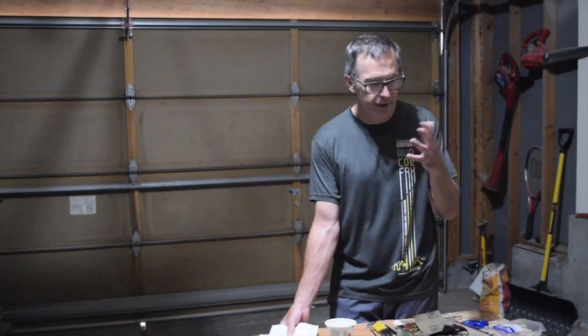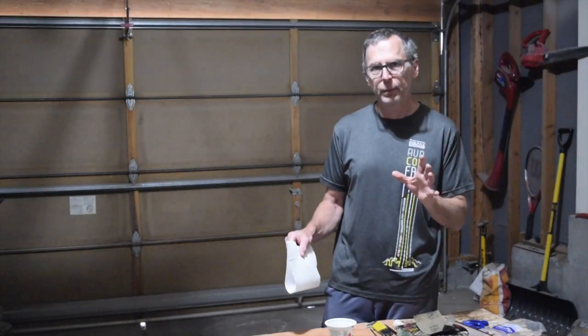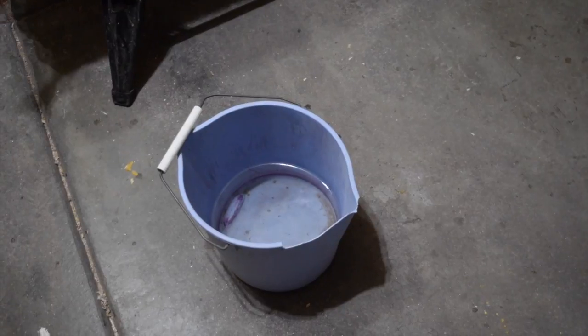It always seems to happen when people are refinishing furniture or restaining decks in their backyard — you always hear about these fires occurring. But it's really just a simple process for disposing of the rags properly, and let me show you how I do it.